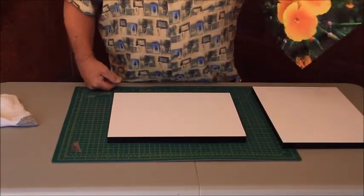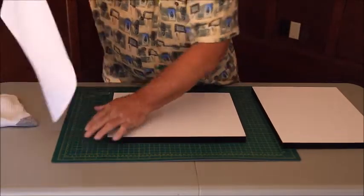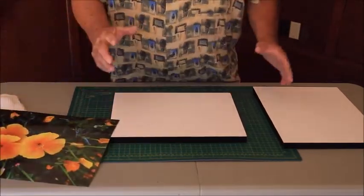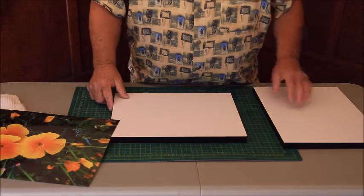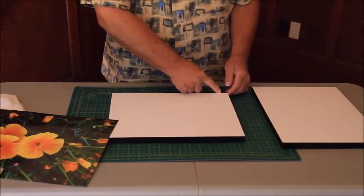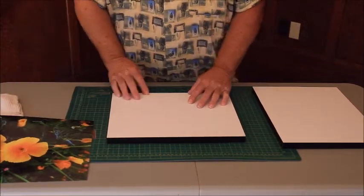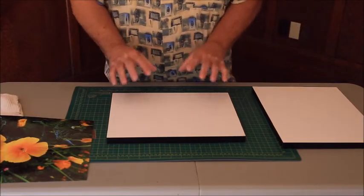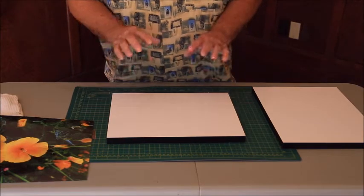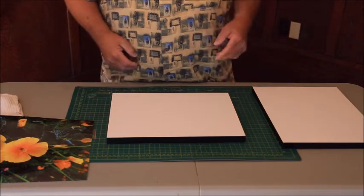We have our print that we're going to be mounting on the board. We're also going to need a straight edge — a ruler works fine. We're going to remove about a half inch off of this, because when you take the wax paper off it's a really sticky surface, and once you put the print down it's staying. If you've got a crooked placement or bubbles, you're in a world of trouble.